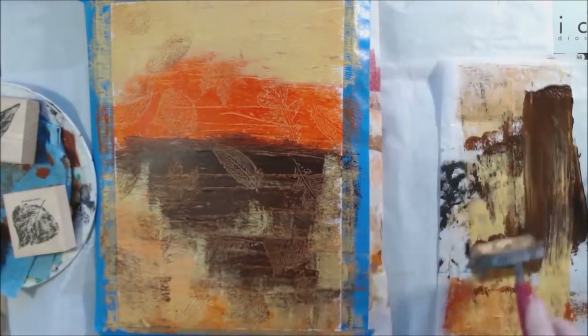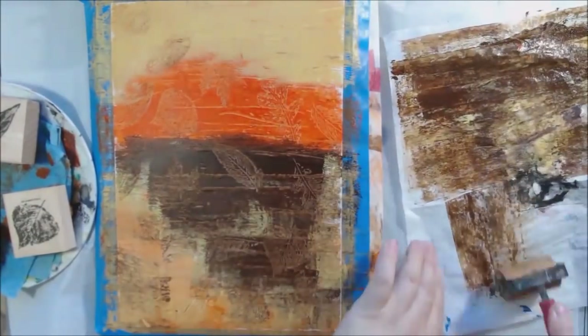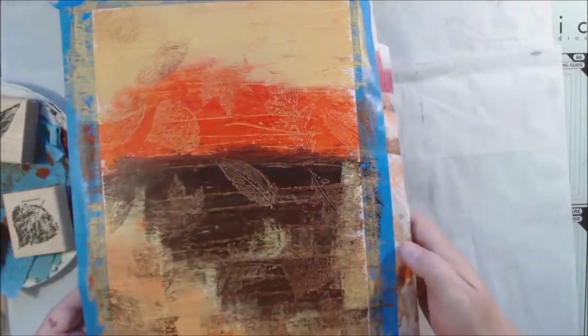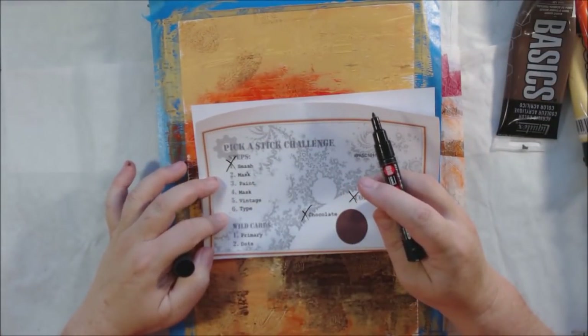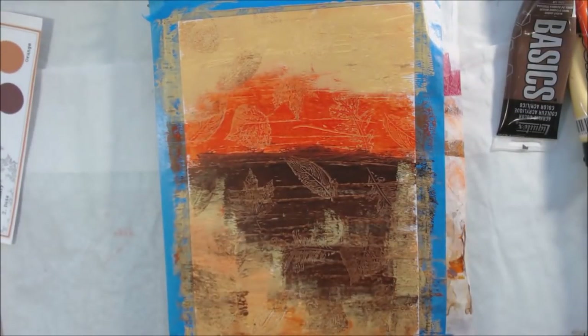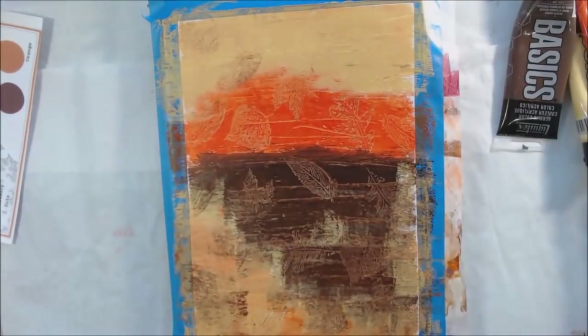The first prompt was 'smash' and I thought a lot about that one — so many options. I decided to smash my rubber stamps into the wet acrylic paint to give a leafy pattern texture in the background. I used some skeleton leaf stamps, these are from Stampin' Up and are pretty much discontinued, but there are other leaf stamps on the market you can use.